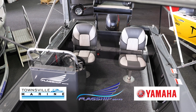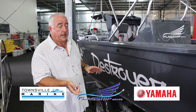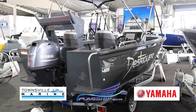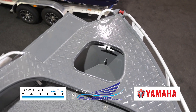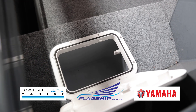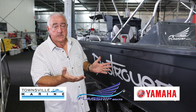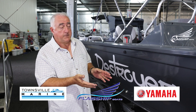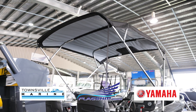Everything on the boat is standard except navigation lights, because not everyone wants those — not everyone wants to stay out overnight. But in terms of the six rod holders, fully welded side decks, the aluminium anchor well, the two steps at the back, the front and rear casting decks, and the live bait tank that's plumbed — all of that is standard. When we talk to you about a Destroyer, the only thing we'd ask is: do you want lights?